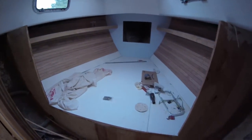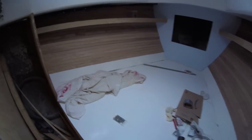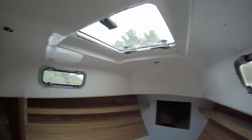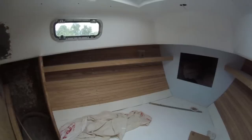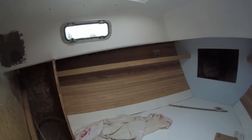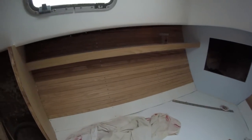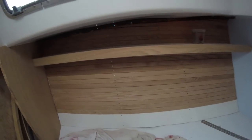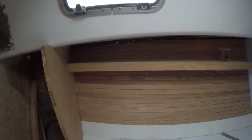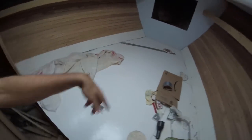The closest to being done is the forward berth. Very happy with it — we've got elm for the strips on the side, this part's white oak, and just painted the plywood here.